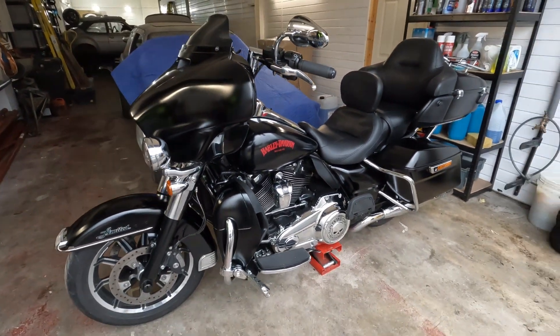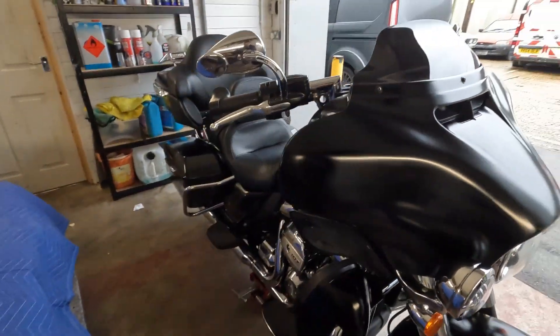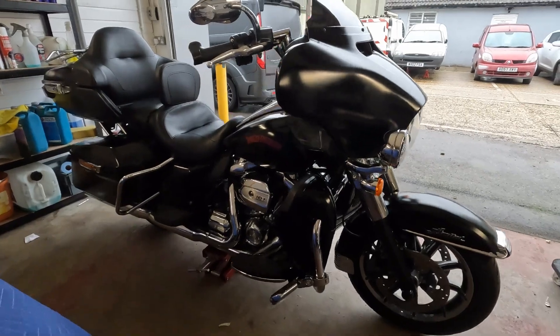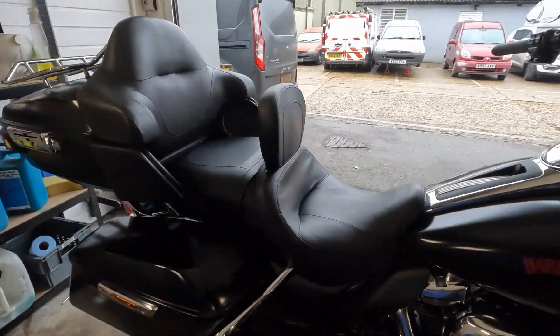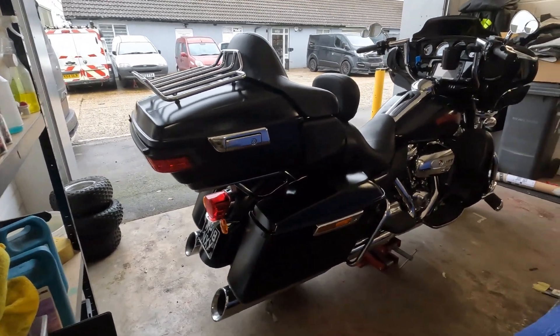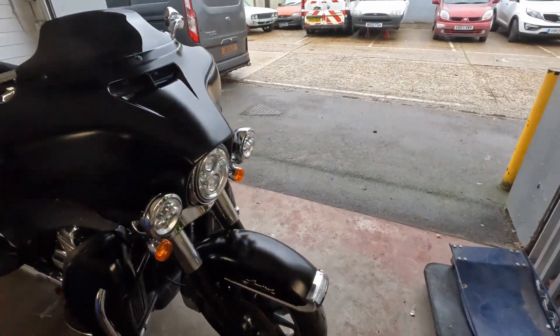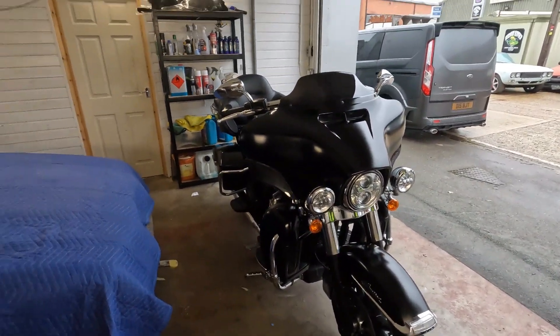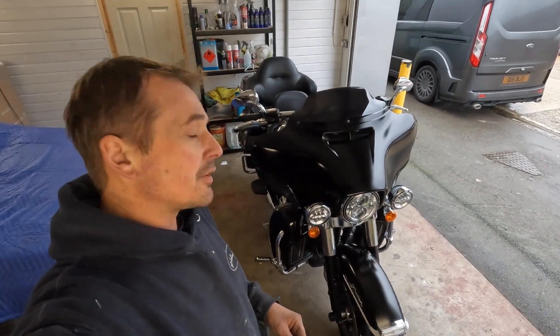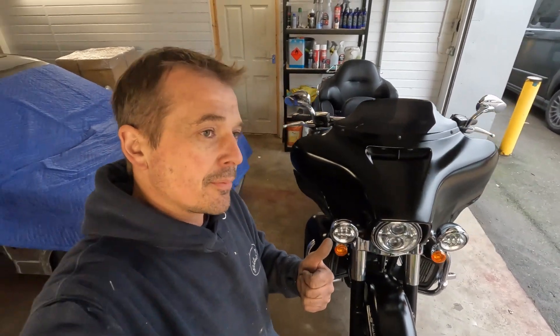We're happy with how it's turned out and I'm sure the customer will be too — he'll be back this afternoon to collect it. Have a little walk around here. All finished and reassembled. We'll put it outside, but unfortunately it's just started to rain. One more completed just before Christmas, ready for the customer. Look forward to some more videos coming up soon. Please like and subscribe — thanks very much, and a Merry Christmas.